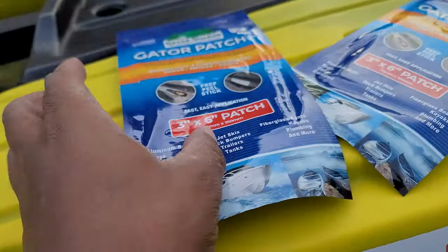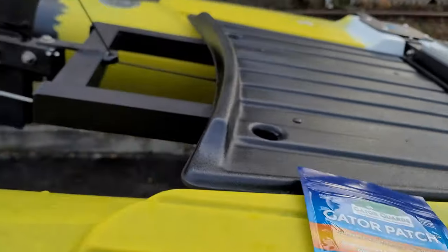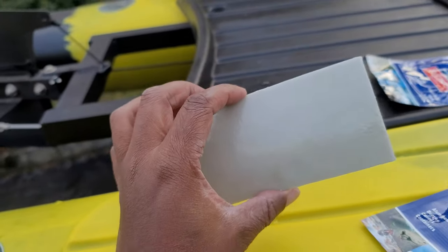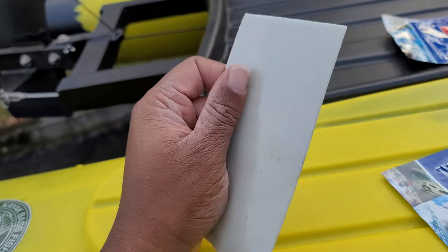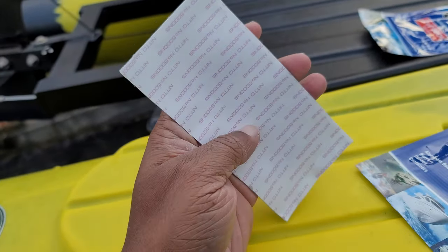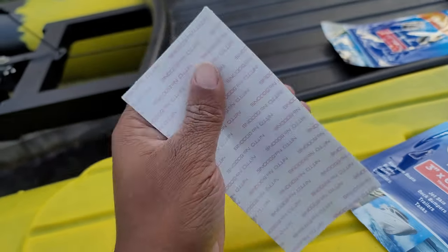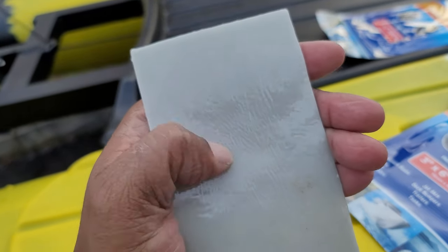I'll put a link in the description. I got these on Amazon and it only took a day to ship. This is what the keel guard looks like — if you're familiar with Scotch 3M VHB tape, it's the same thing. You've got the really rubberized plasticky side on one side, and the other side is where you peel off the tape. These conform to the shape of your keel.